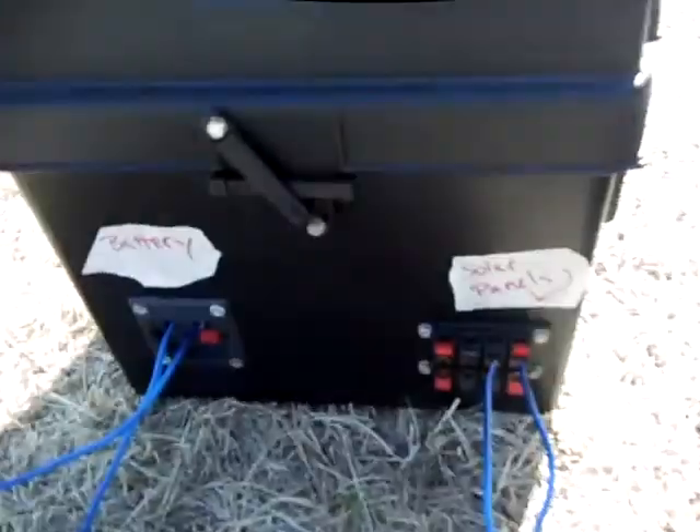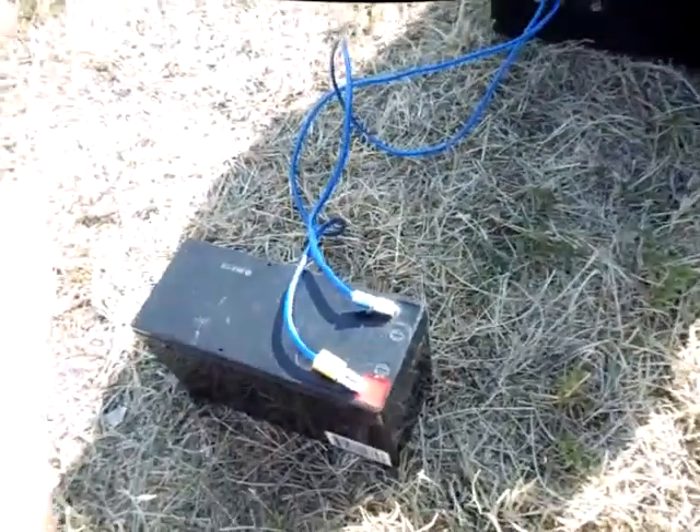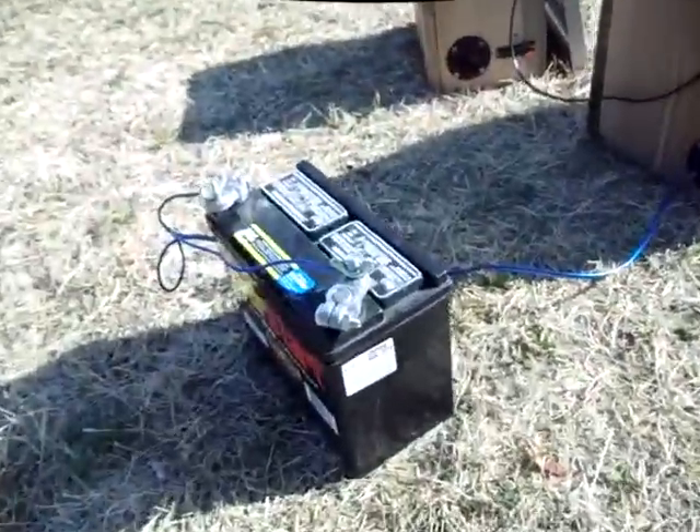In the back it's pretty simple and straightforward. You've got your solar panel running into here, then you've got your battery. Your battery connects right there.